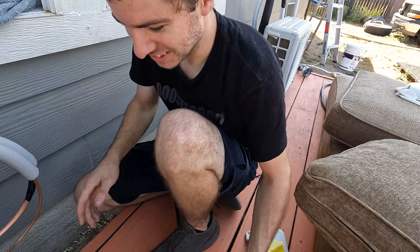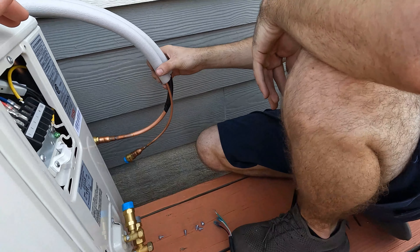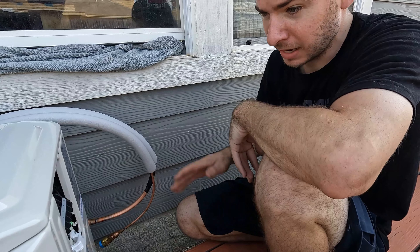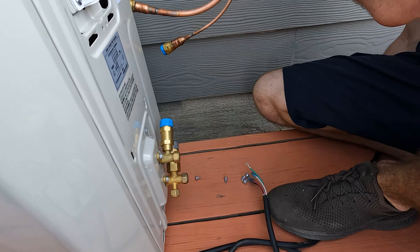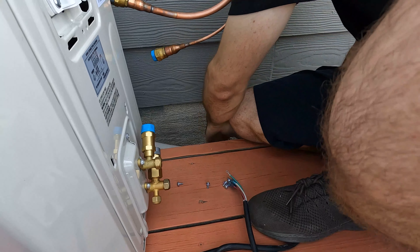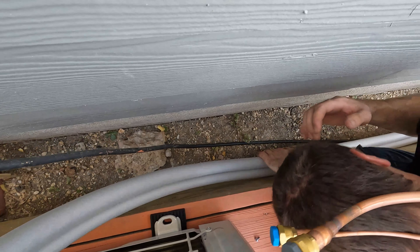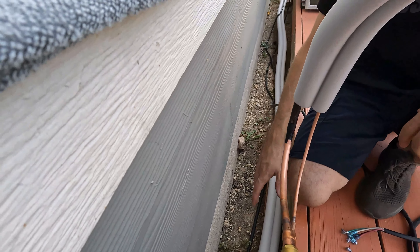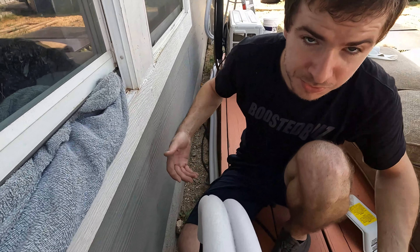As you guys can see we got the line set run — we have it just behind the porch right here. I have the wire coming from the indoor unit right here. Luckily there's not a whole lot of excess, only about one half coil, and we're going to hook it right to the outside unit. I don't want the line set sitting on the ground — at a later point I'm going to make some brackets to hold all the line sets and clean everything up.